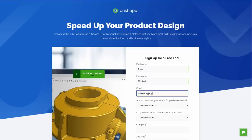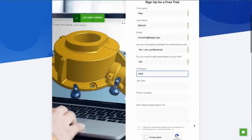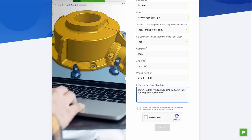If you want to use similar methods on a project you're working on, you can start using Onshape for free by clicking the link in the description. Full disclosure — we do have a brand relationship with Onshape, but honestly we'd already been using and recommending the software for years before any of that came about.